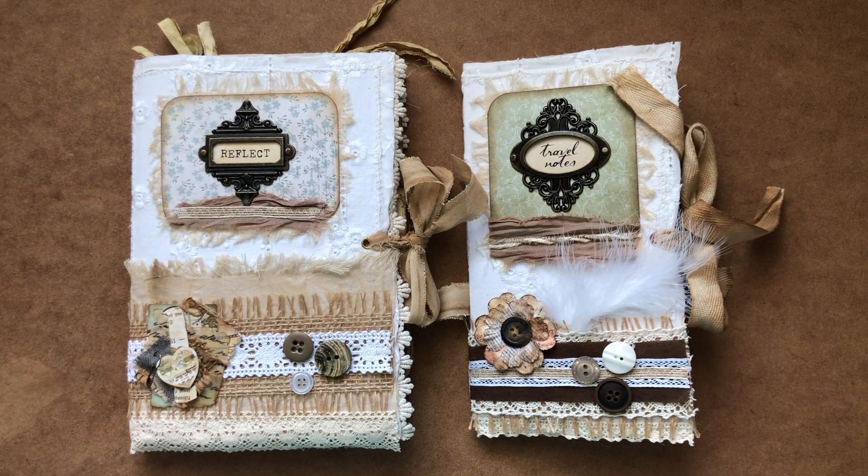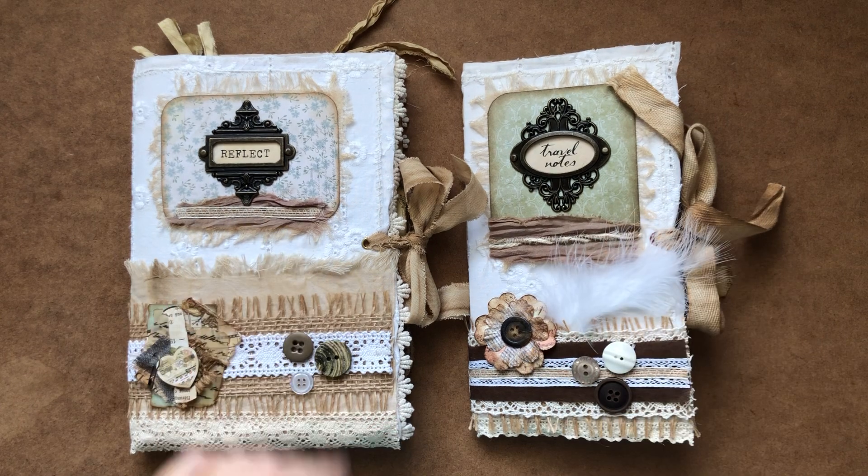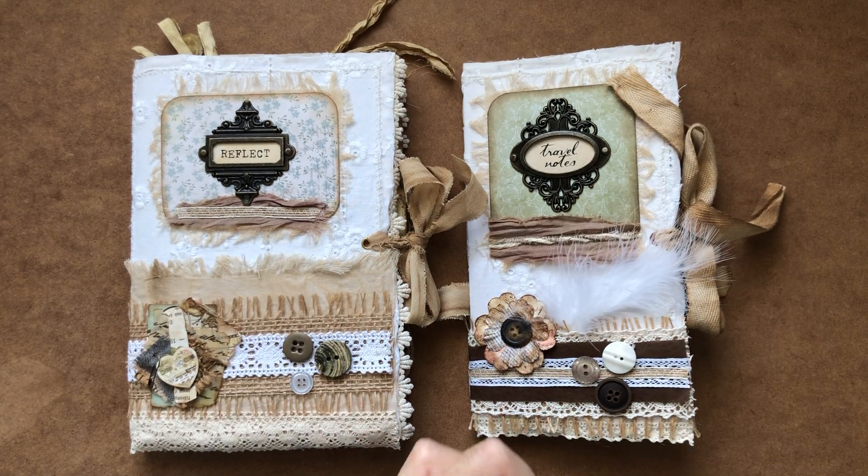Hello again and welcome to my channel. Today I just wanted to show you a couple of journals that I have just finished.